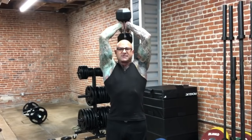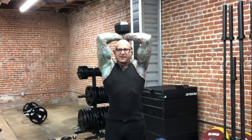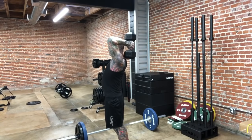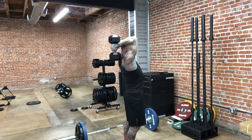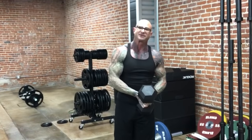When I do my tricep extensions with this grip, my elbows tend to stay in more, pointed towards the front of the body, and that helps to focus more on the triceps and less on the assisting muscles like the shoulders.